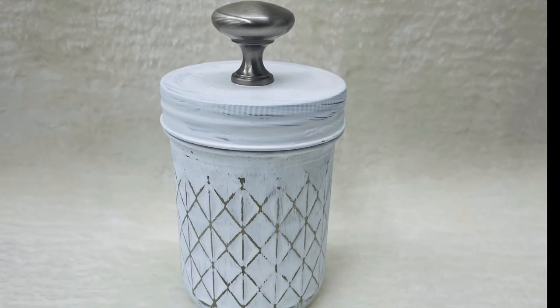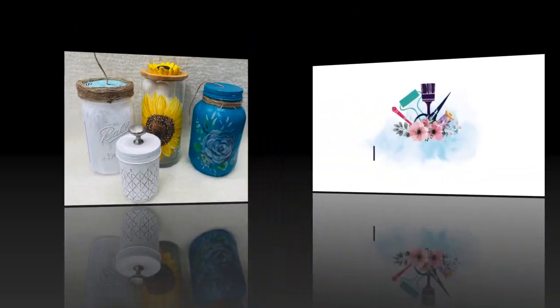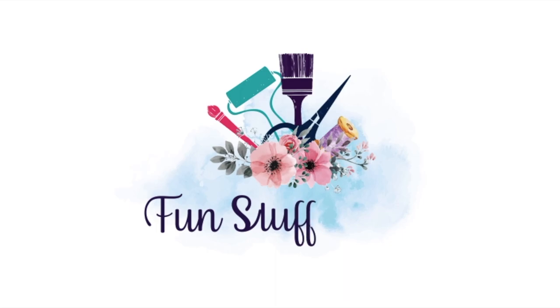I hope you try this project and I hope you enjoyed this Inspiration Friday project! If you're looking for other DIYs, make sure you check out my blog at funstuffcrafts.com.